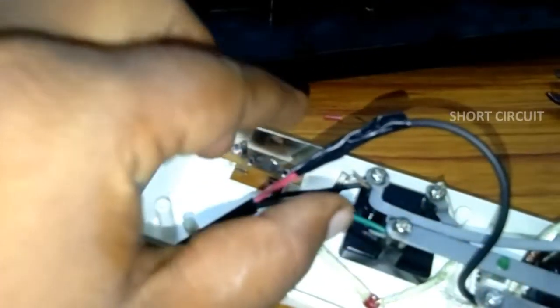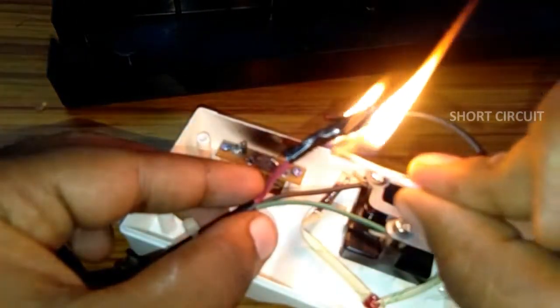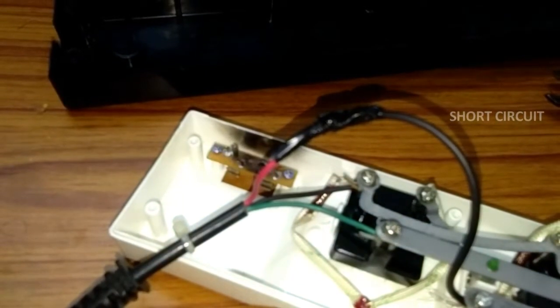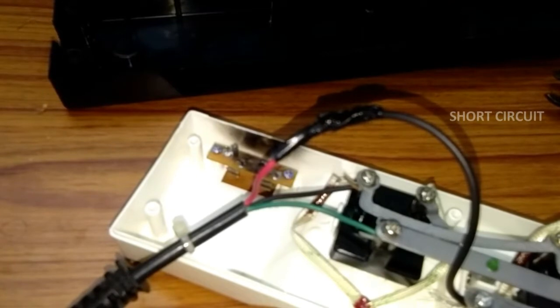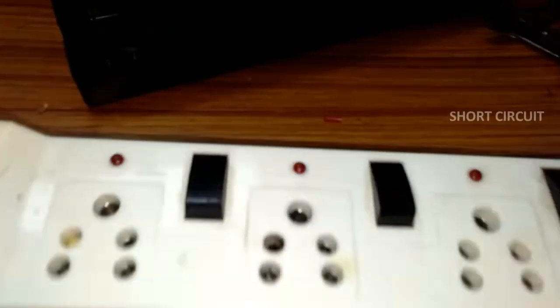I will add the light to the top. Now we are going to use the connector.